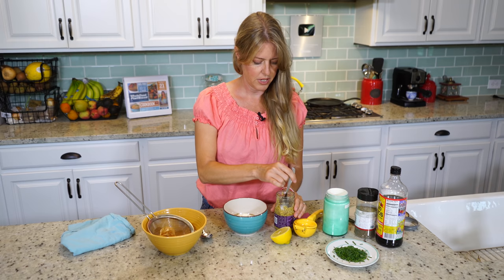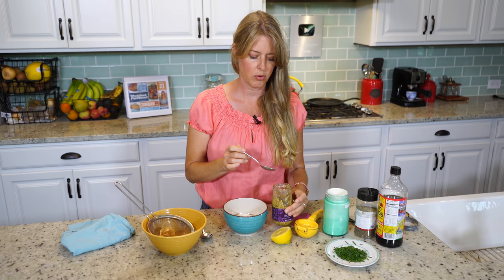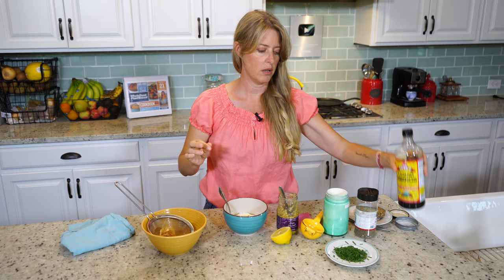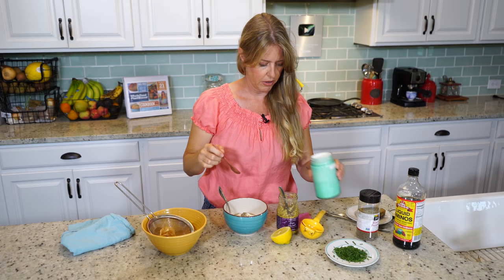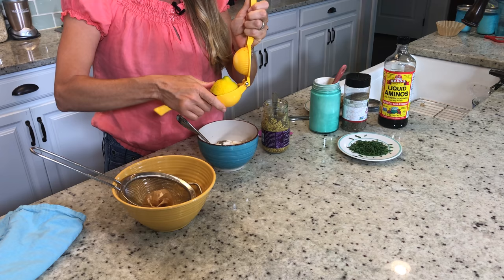For our ingredients, we're going to do a half to a teaspoon of mustard — you can use any mustard that you choose, I just happen to like the whole grain type. One teaspoon of Bragg's liquid amino acids, and if you don't have that, you can also use a tamari or a light sodium soy sauce. I'm going to sprinkle just a little bit of pepper, about a half teaspoon of onion powder, and just about a teaspoon or so of lemon juice — a good squirt of it in there.